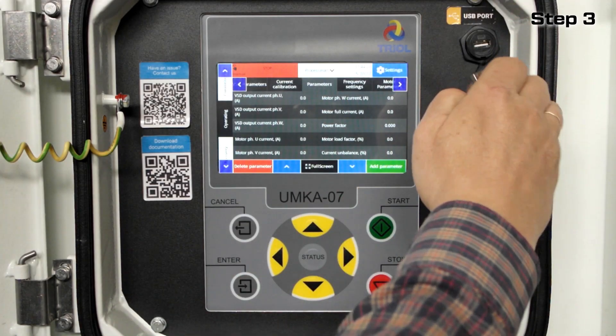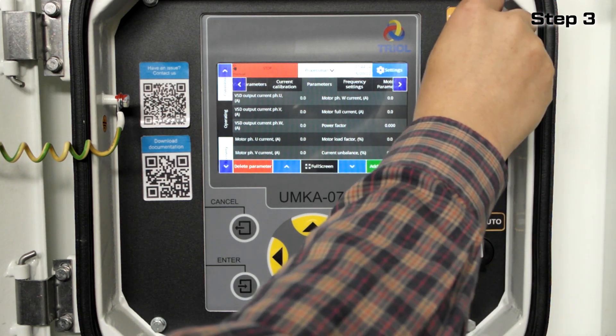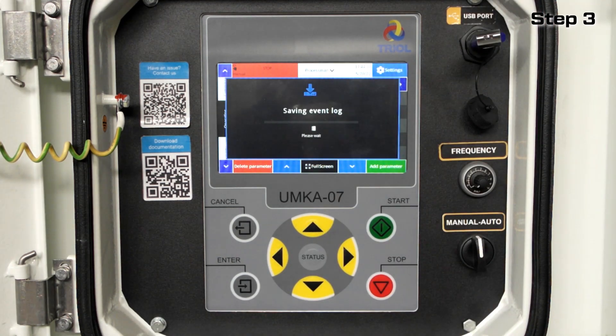Insert the flash drive into the USB socket. The controller will recognize it and save the log automatically with the VSD operation archive.